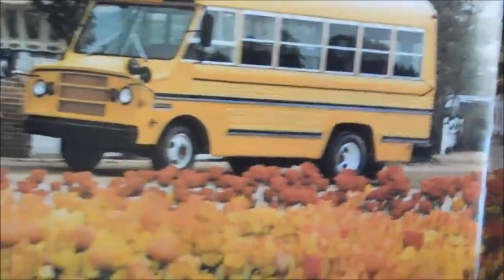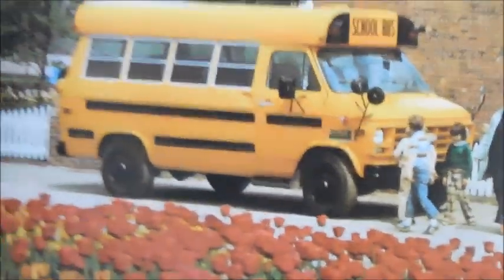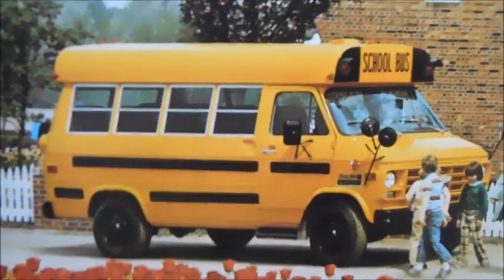Turning the page — Medium. Here's the Superior Pacemaker, also a harder bus to find. And then we have the Superior Van Buses — a little bus. I think the little Trident Chevy Vans in HO Scale are modeled after these guys right here.